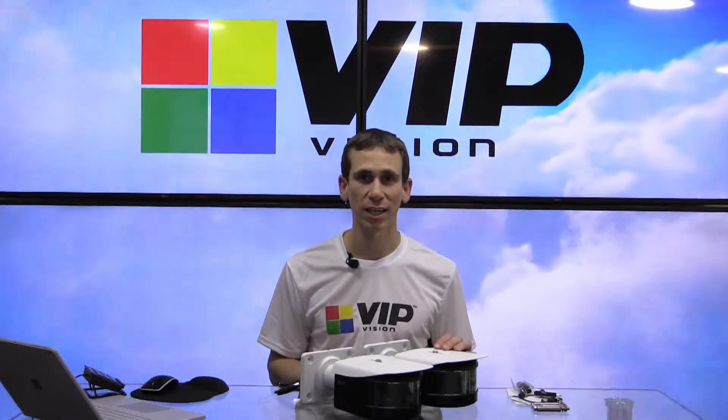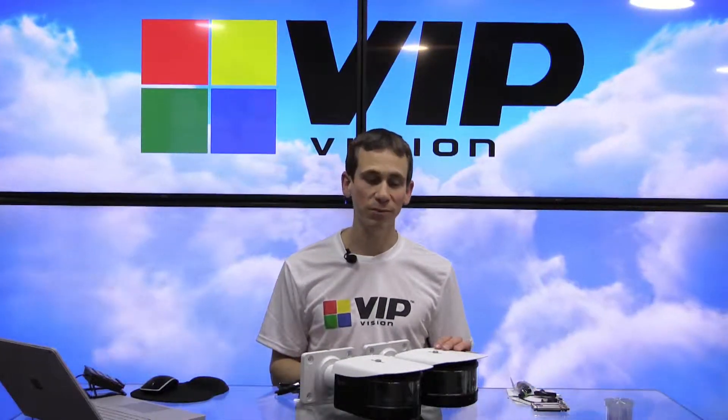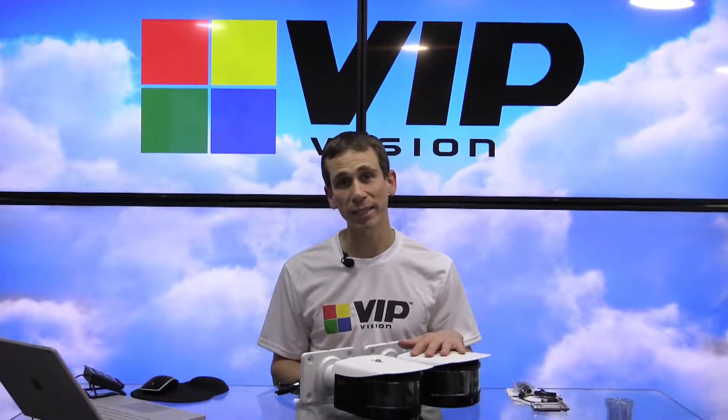Hi, it's Jeff here for VIP Vision. In this video, I'm going to be giving you a brief introduction of the VIP Vision Panoramic Network Camera Series.